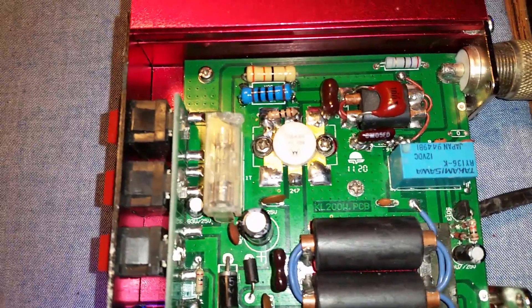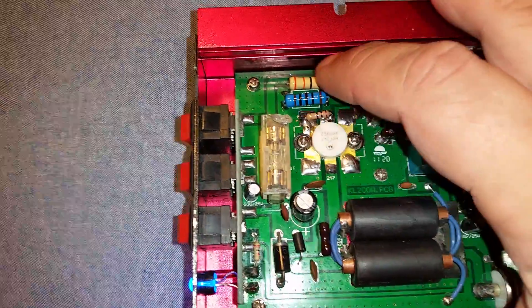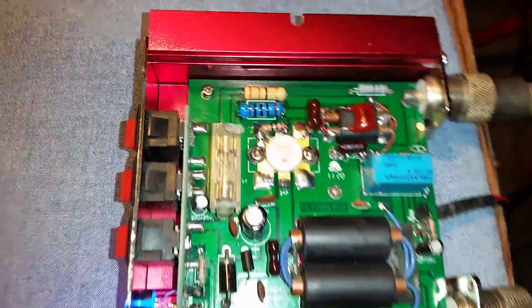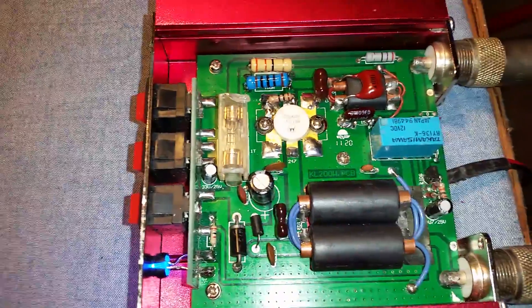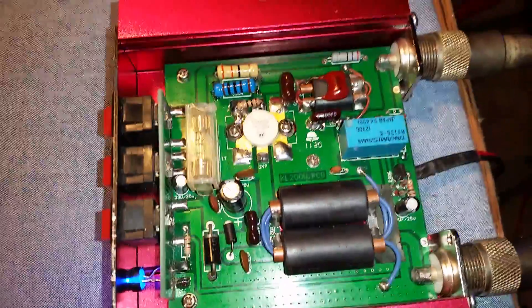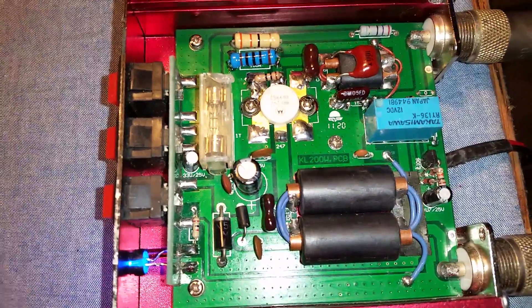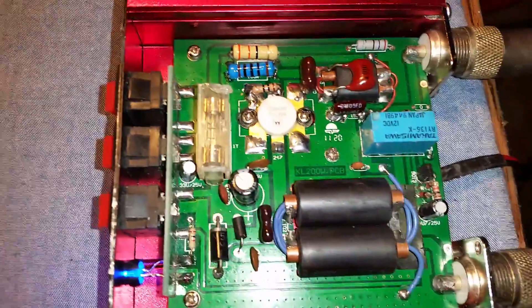I had to do a couple of repairs — I had to replace all these resistors here. I was trying to play around with it to get the dead key a little bit lower. It'd be a real good amplifier for sideband and FM for sure, but the dead key is a little high. You cannot run a high dead key with this at all.